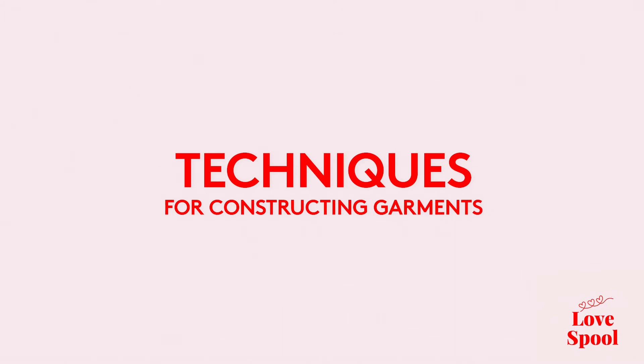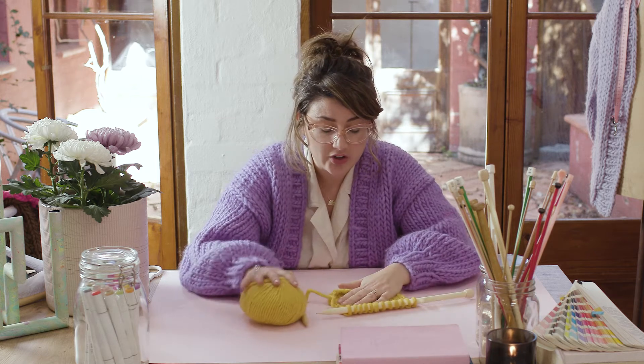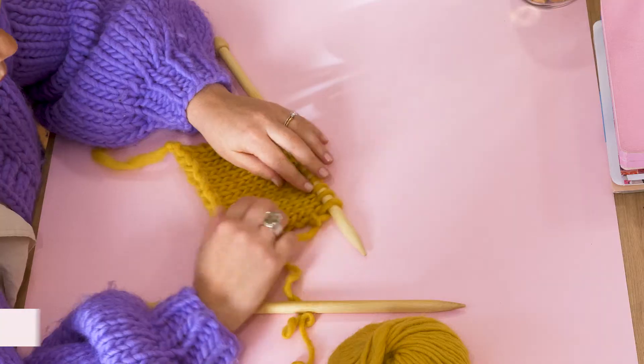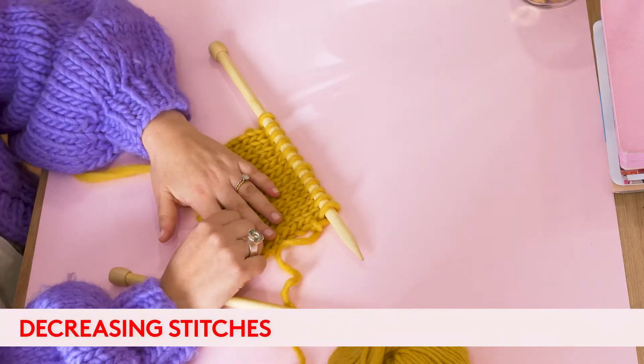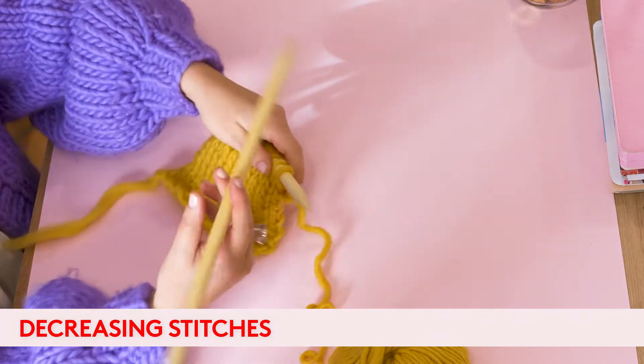The next few things I'm going to show you are some key techniques when you are constructing garments. I'm going to start by showing you how to decrease. You will be using decreases when you're shaping a garment.